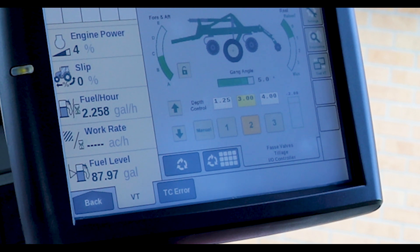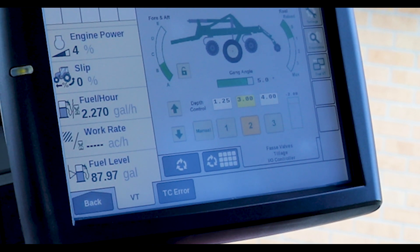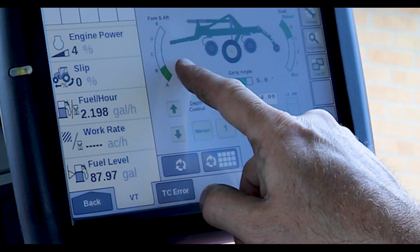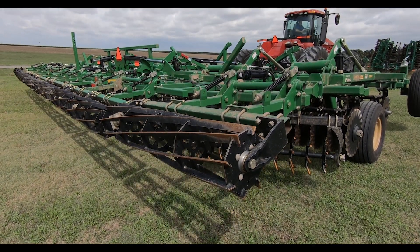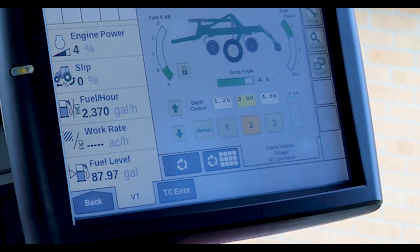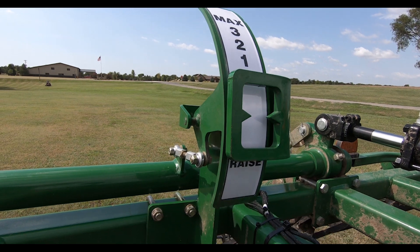After the cylinder has stayed at rest or isn't sensing any movement for 15 seconds, it automatically locks, and then your SCV is now controlling the hydraulic reel feature — whether you're putting more down pressure to it or raising it completely while going through wet, muddy conditions.